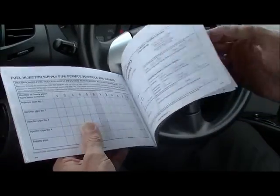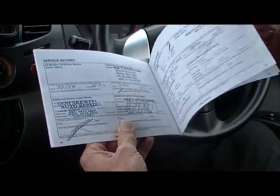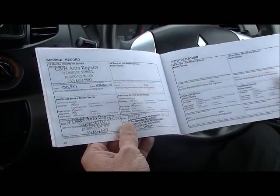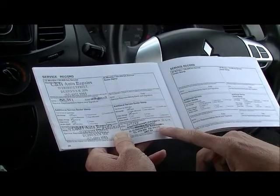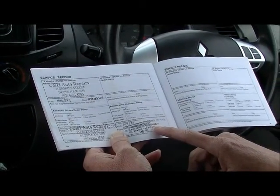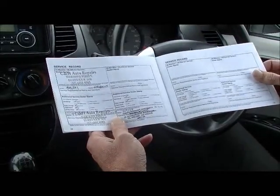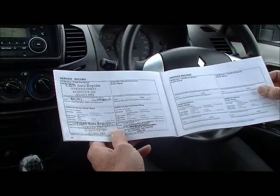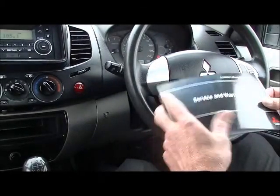It was owned in country Victoria. Starting on the first page of the service books, they are stamped all the way through — all of the intermediate services and the major services have been carried out, all the way through to the current intermediate service which our service department has just carried out. The car tends to present the way it's been looked after mechanically, which is outstanding. You've got all the peace of mind in the world.